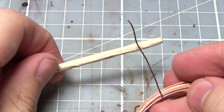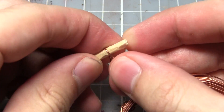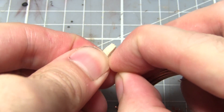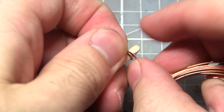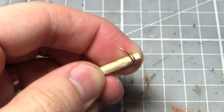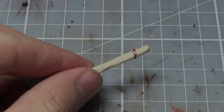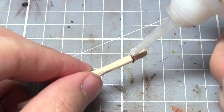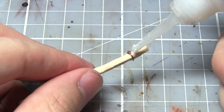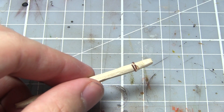Next we're going to be working on the rope bindings of the logs, and for this I'm using copper wire — roughly 0.3mm in diameter — wrapping it around the end of the log to create a loop. Once this has been done, bring in your clippers and remove any excess copper wire from the loop. Once the loop and wire are cut to the correct length, secure the loop by applying a small dot of super glue to the area. Once the glue is dry you can then repeat the process at the other end of the log.